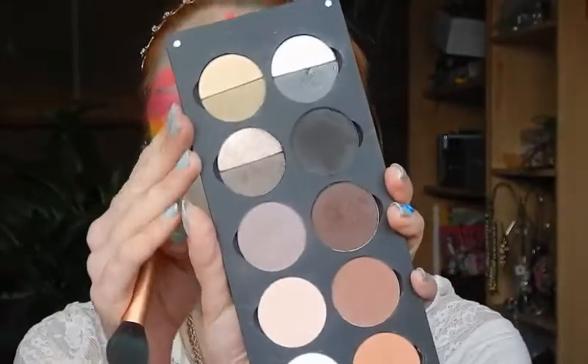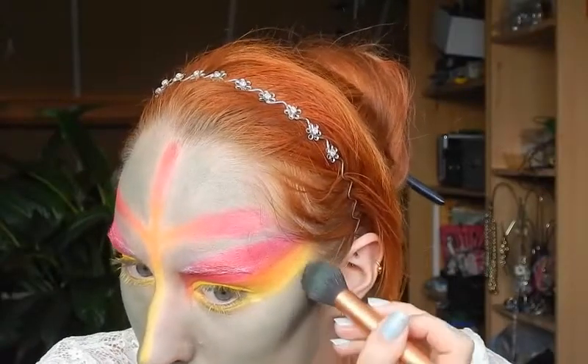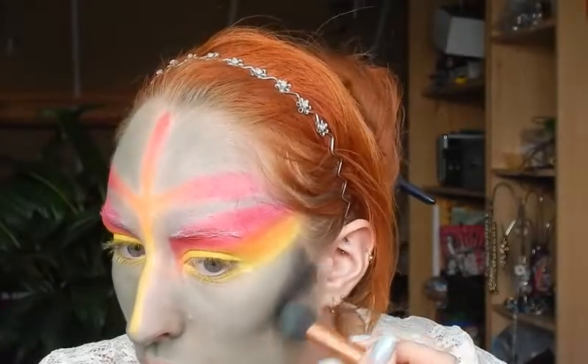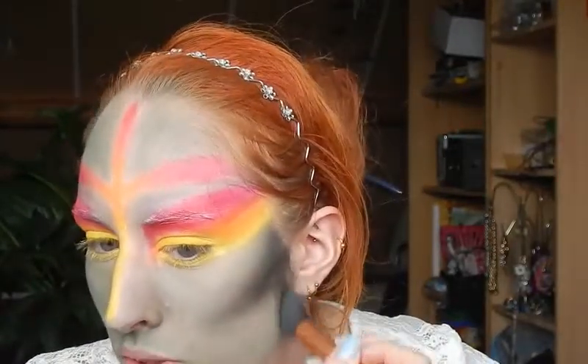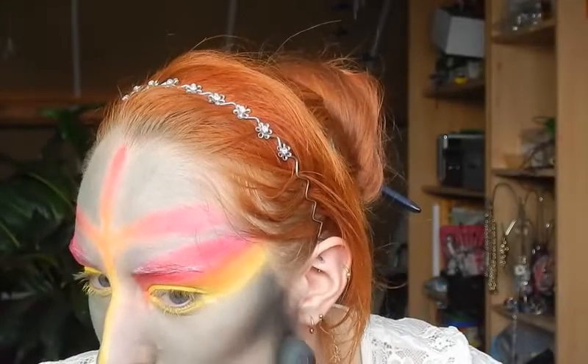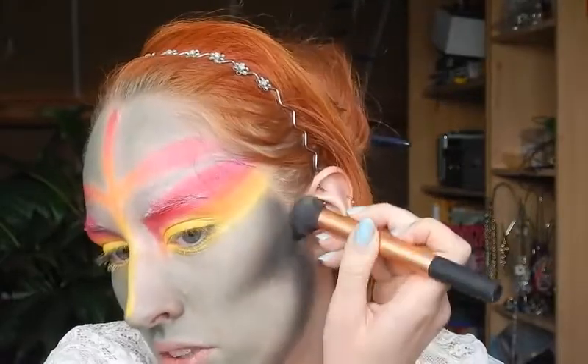Now I'm shaping — I grabbed a different palette for this because I needed a good black eyeshadow — using the same brush as for the green, to shape my face. I'm only shaping the parts that are green, not the brightly colored parts. This starts to look a bit like the witch from the Wizard of Oz. I'm making extreme shaping — not just the parts you'd normally shape, but also this entire side area — just to make it look less natural. I'm also putting a little onto my neck to blend it nicely.